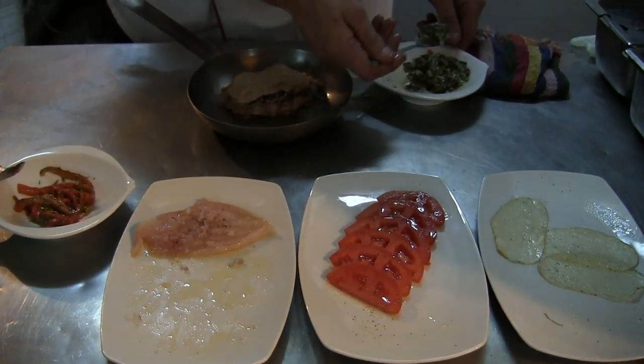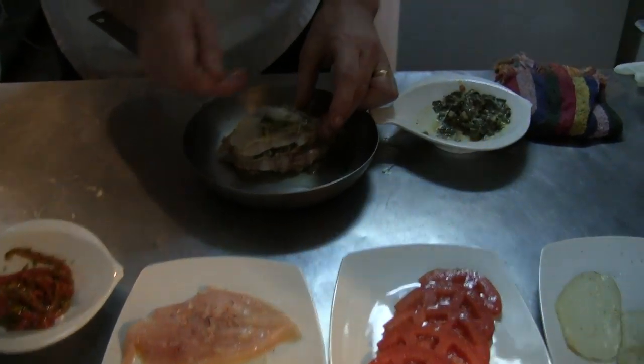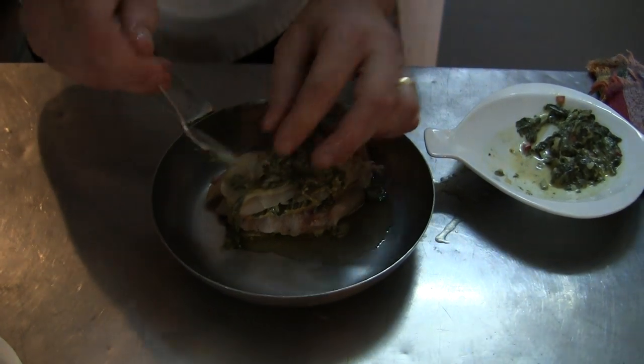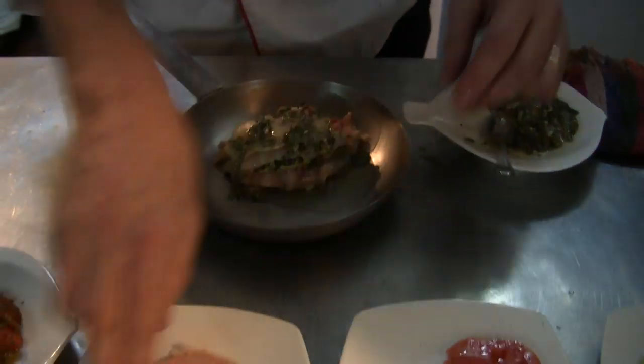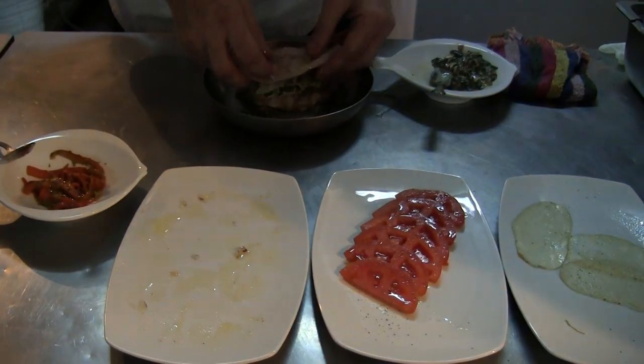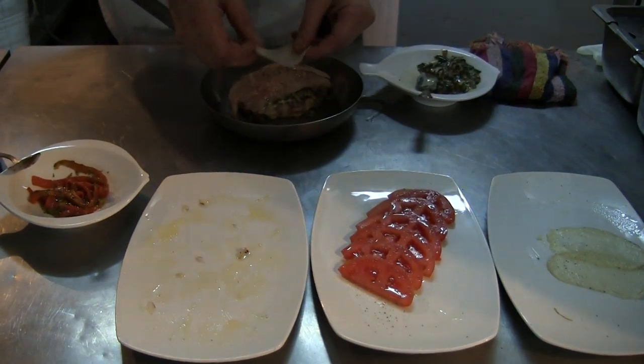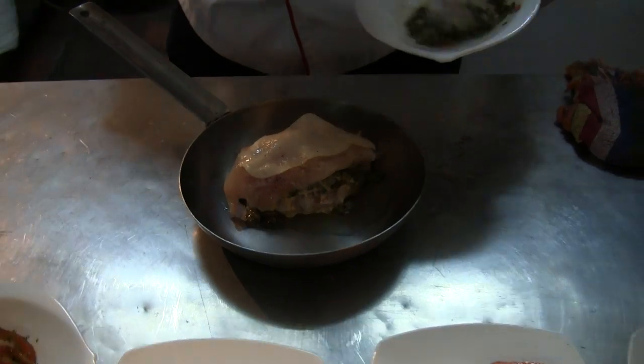So basically we do three layers, repeating the same thing consecutively. And the last layer, we finish with just spinach and tomato.